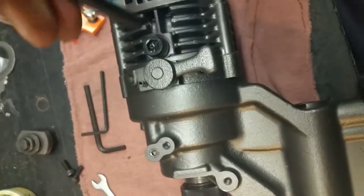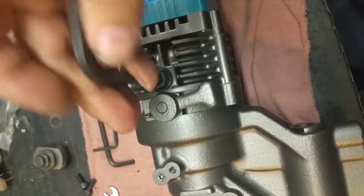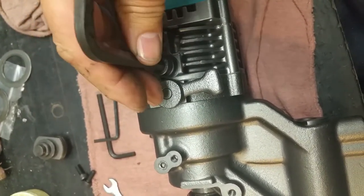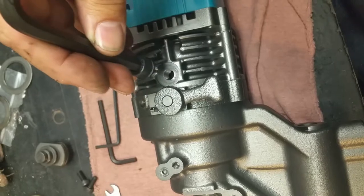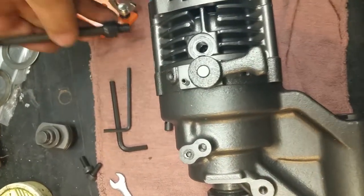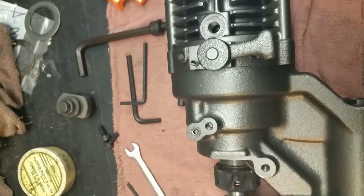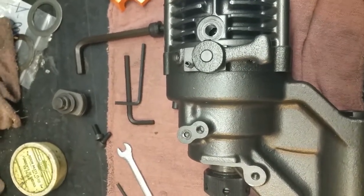Keep it nice and level. Okay, it actually needs a little bit of fluid. I'm going to push pause and go get some hydraulic fluid to top it up — hold on a second.